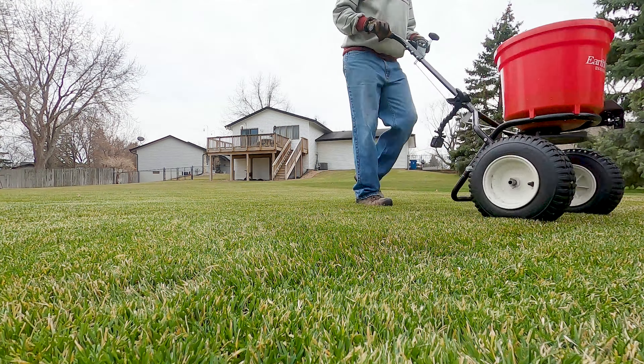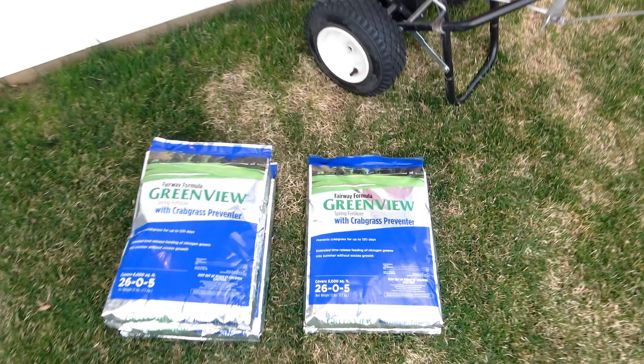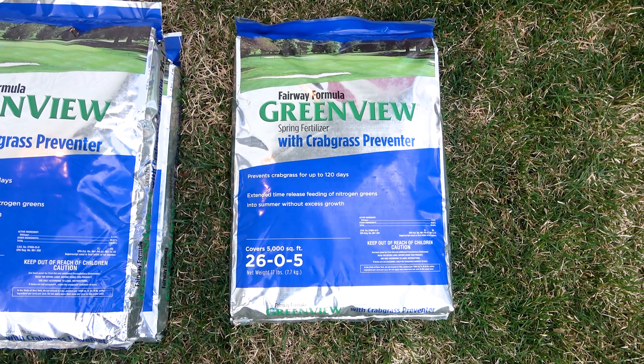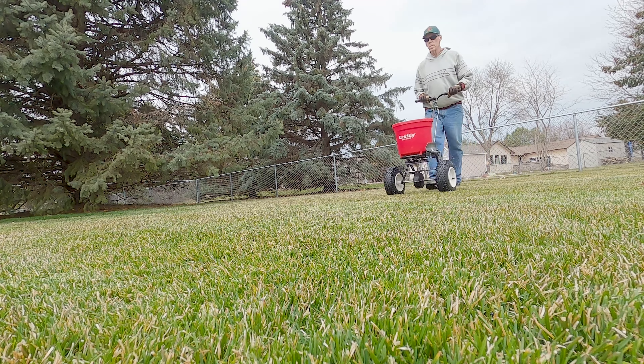Several fertilizer products on the market contain a pre-emergent crabgrass preventer. I chose to use this enhanced efficiency fertilizer with pre-emergent from Greenview because it slowly feeds the lawn all the way into summer without causing excessive growth.